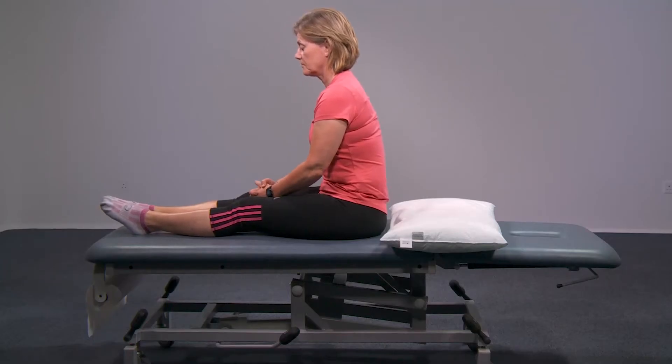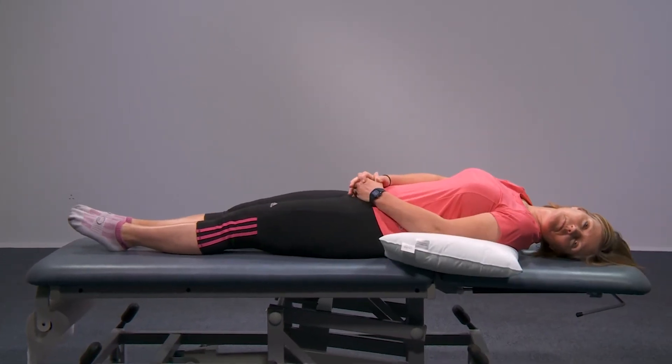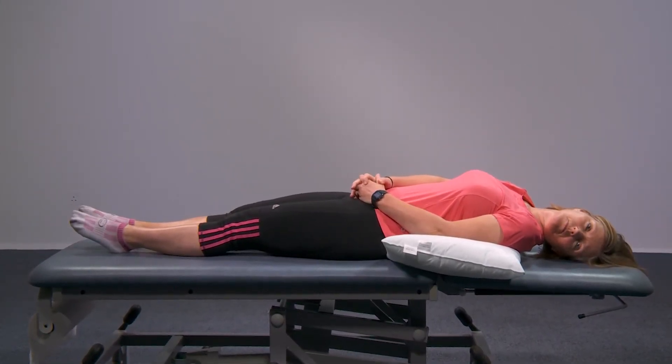Start off sitting upright on the bed with your pillow behind your bottom. Turn your head halfway to the left and fall back over the pillow so that your head rests on the bed. Keep your head in the same position.